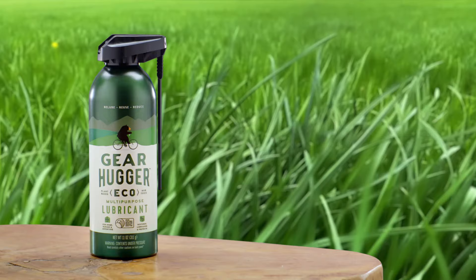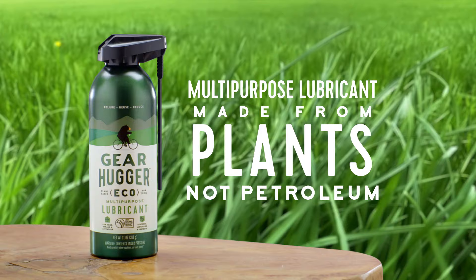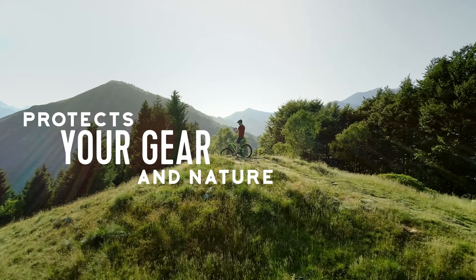Gearhugger, the multi-purpose lubricant made from plants, with three times more lubricating power than the leading petroleum brand to protect your gear and nature.